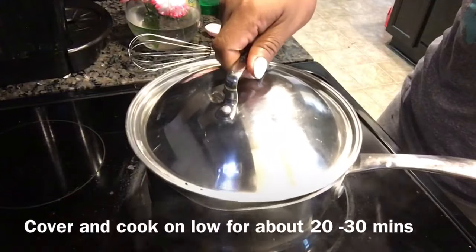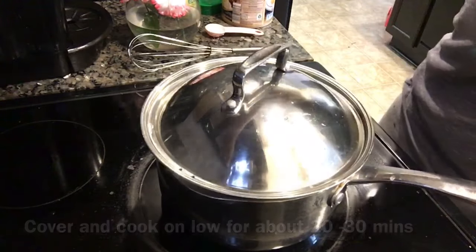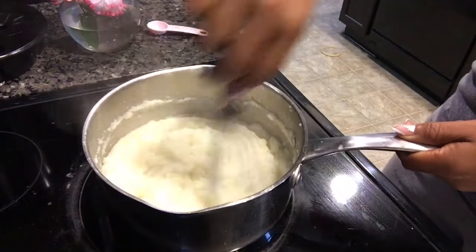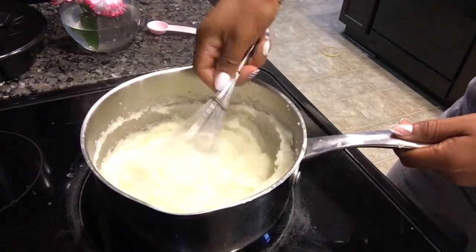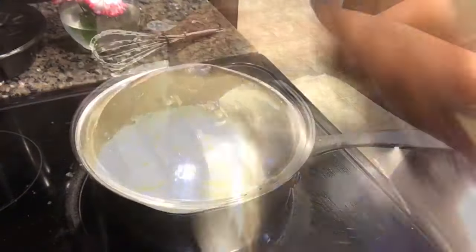Then I'm just gonna take a lid and put it on top of my pot and put this on very low heat. Every now and then just check your grits — these are gonna cook for about 20 to 30 minutes. I'm using quick grits but they still need to cook for a good long time. Every now and then just check them, whisk and stir a little bit to make sure they're not sticking, then put your lid back on.